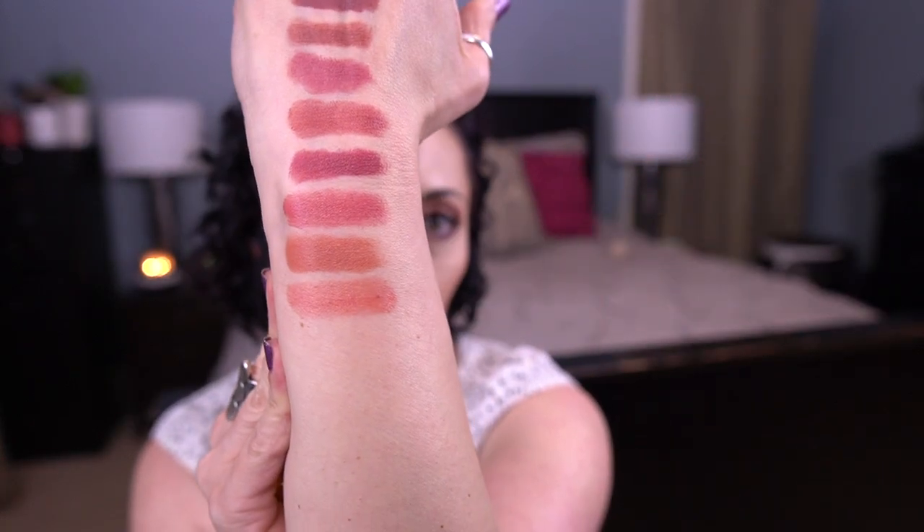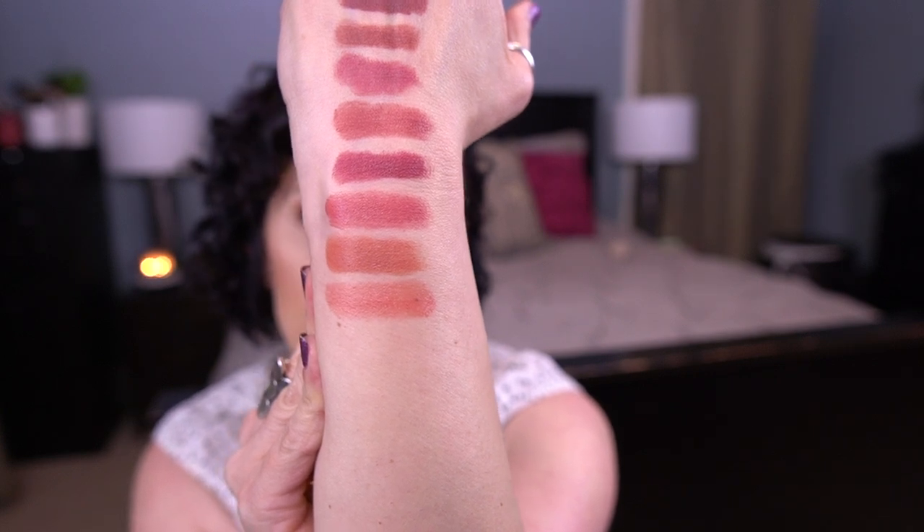Next up is the YSL Rouge Volip Shine in Rose Afrique, number 87. I've been wearing this a lot, especially since I updated this video. This is a really great just throw-on-your-lips when you need something super quick. I did make some progress since my April update and I would assume I've made pretty decent progress since then as well because I have been wearing this quite a bit.